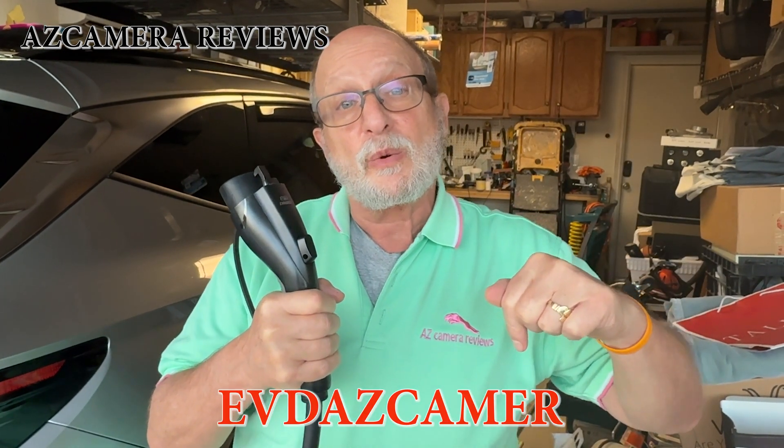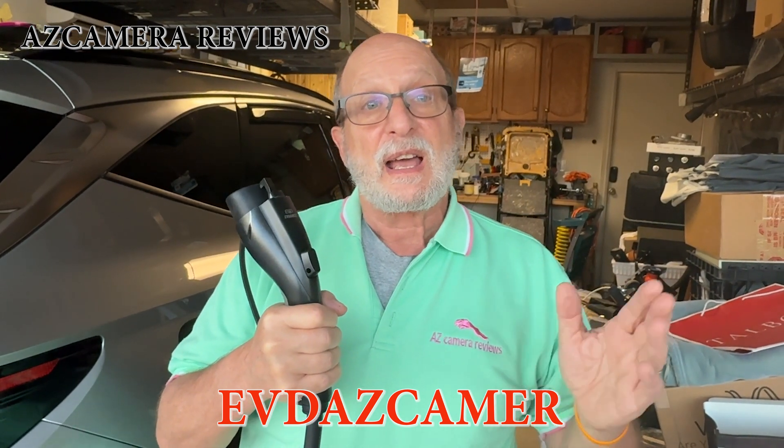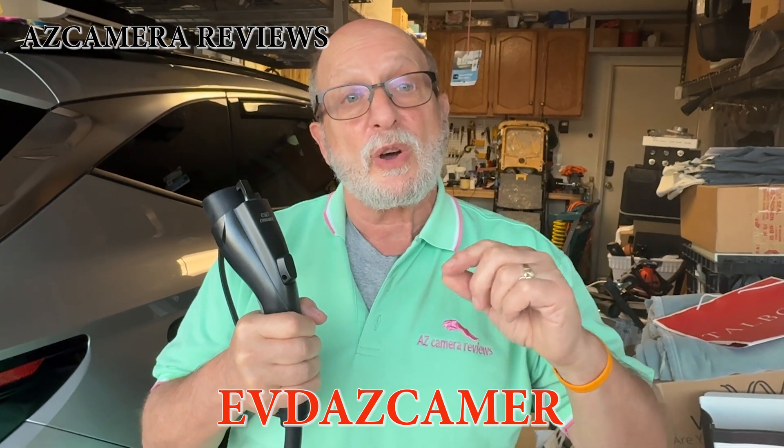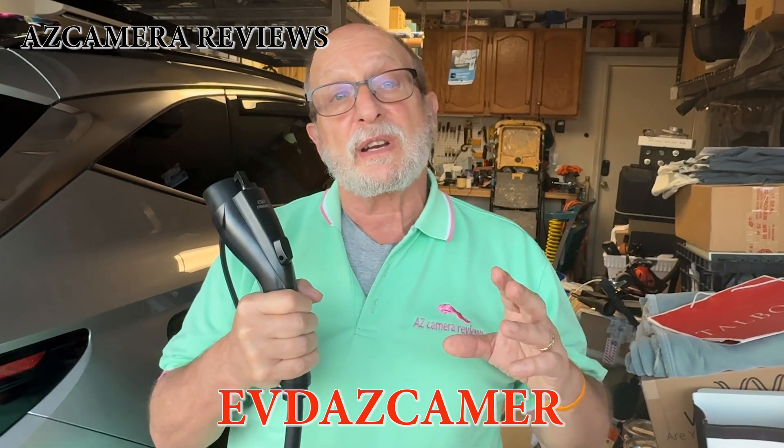There's nothing not to like about it. I've got a discount code for you — I'll list it below, but it's EVDAZCAMERA. Use that code and you'll get 20% off if you order directly from the website. Thank you for watching — please like, share, and hit that subscribe button. Until next time, I'm Jeff saying happy travels, happy charging, and we'll see you soon.